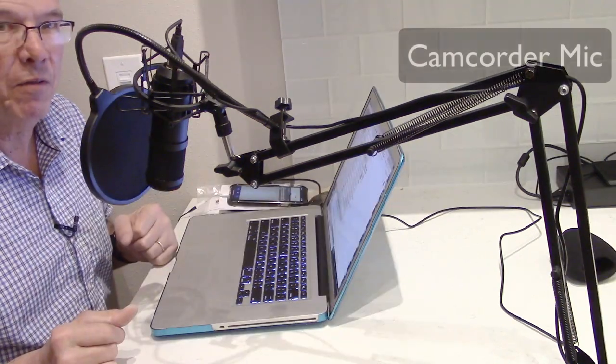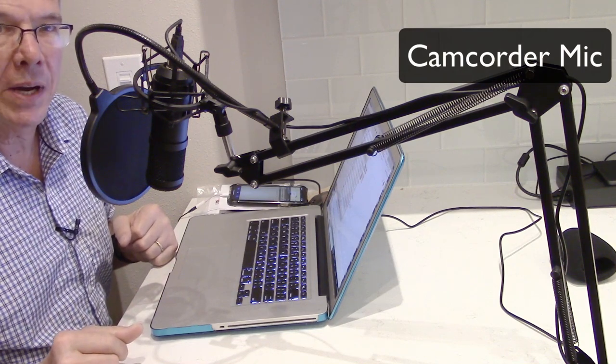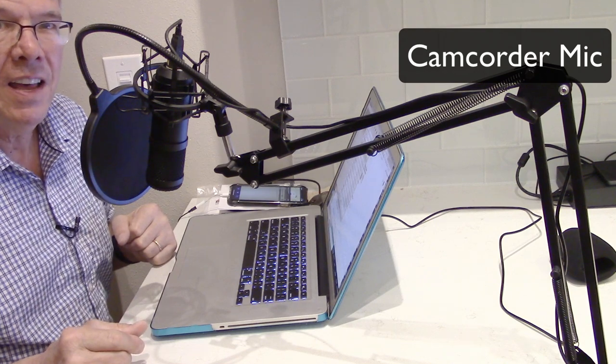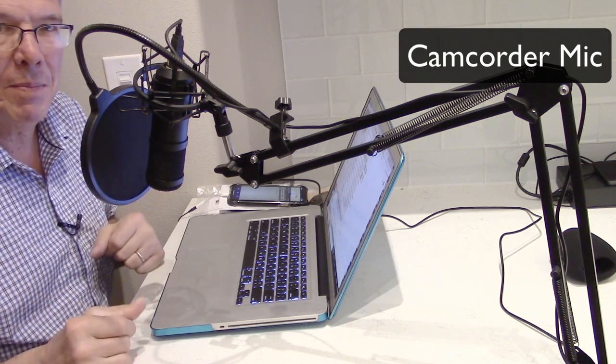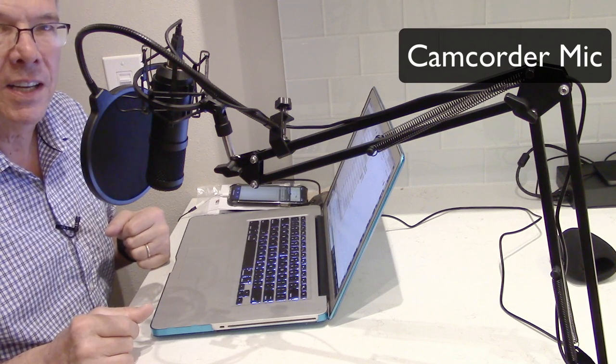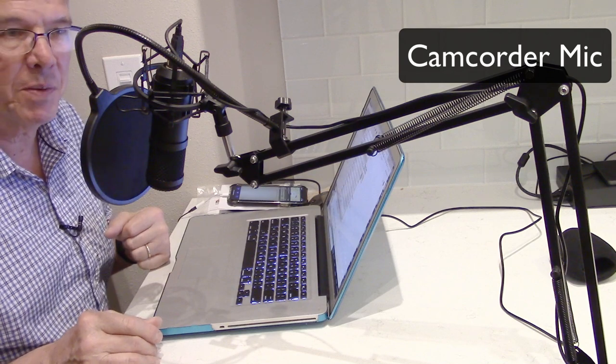So let's hear what the camcorder sounds like. This is what I sound like just using the camcorder mic. The camcorder is probably about three feet away from me right now, and it's nothing special — I've never been impressed by its microphone, but it serves its purpose under circumstances where I don't have an external mic of some sort.